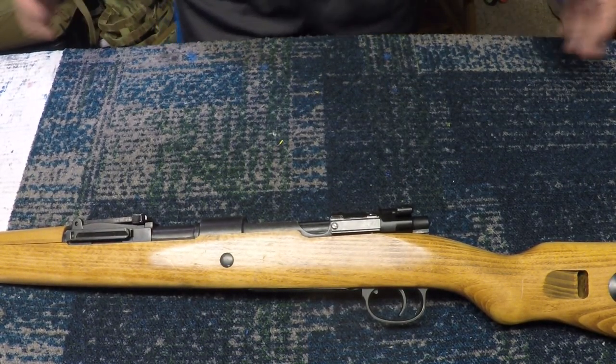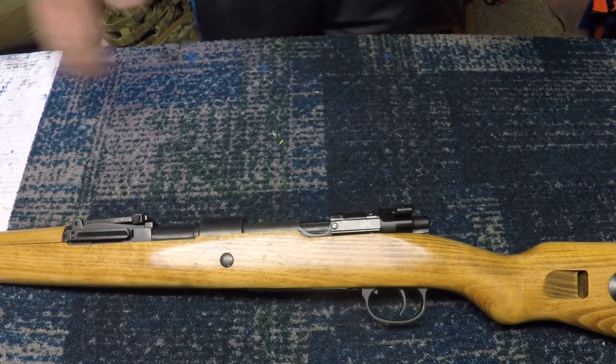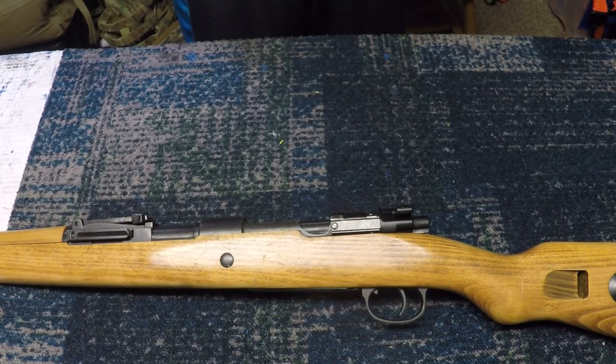What's up guys, it's Alec Mac 101. I have a beautiful rifle in front of me today. Before we go into the review, I'm going to talk about the real steel Mauser Kar98. This was used by the Germans in World War 2 and has been a very big part of their military history. It's very renowned — one of the guns that's been produced in so many different models.